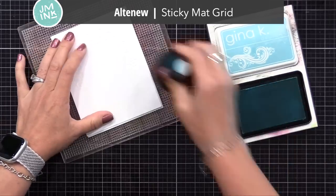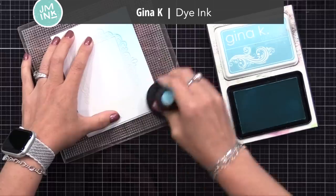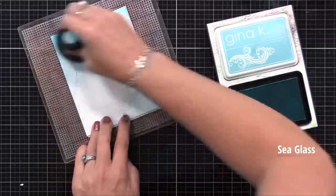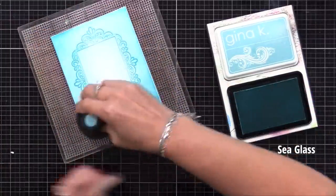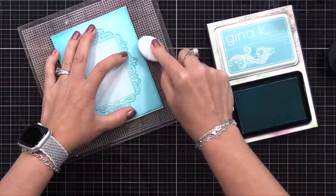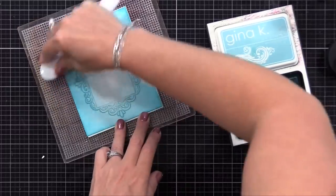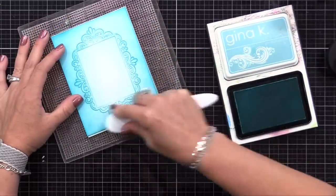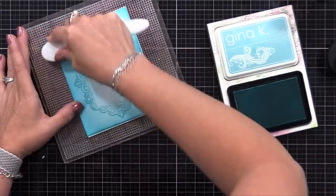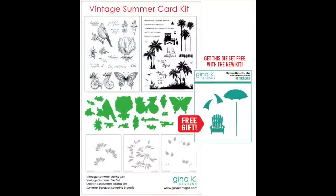Now I'm placing my card onto the Altenew Sticky Grid Mat — this will just hold it in place as I do my inking. Over the front of the card, I am applying a light amount of Gina K Designs Seaglass Ink. This is one of my favorite colors — you could use any inks you want. I'm trying to do the Seaglass Ink darker on the outside edge and lighter on the inside. We're going to add some stamping and stenciling at the center, so I want it a little lighter there. It also gives the look of dimension when you do this. You could stamp, stencil, do whatever you want, and I chose to do layering stencils.